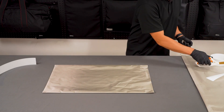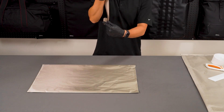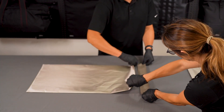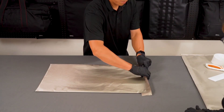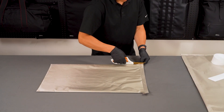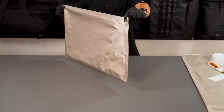Repeat the process on all open sides. All sides of your fabric sheet should be enclosed. This is what your small base sheet should look like when complete.